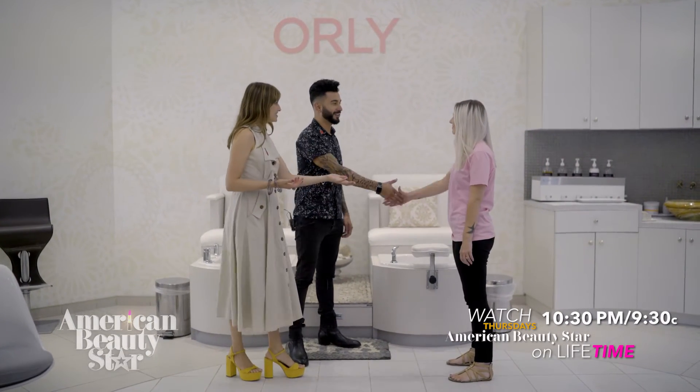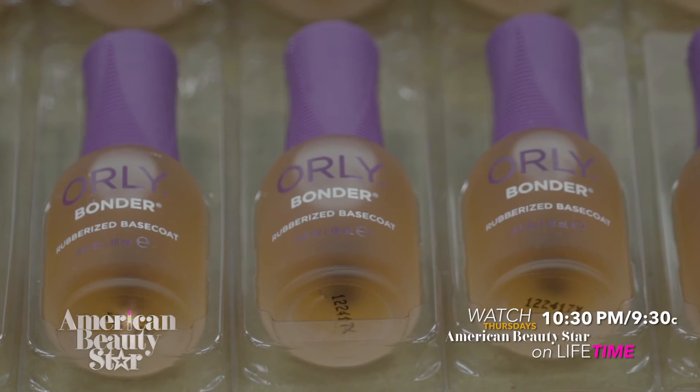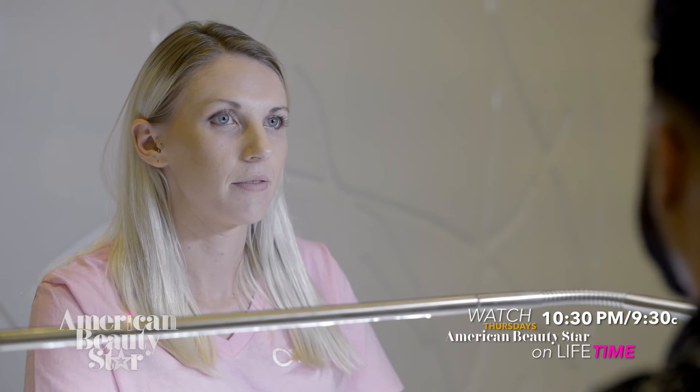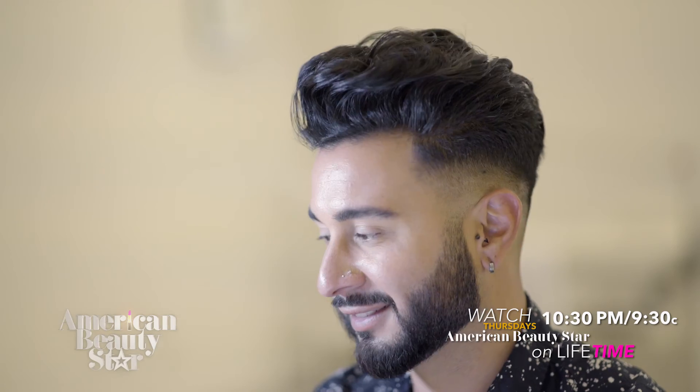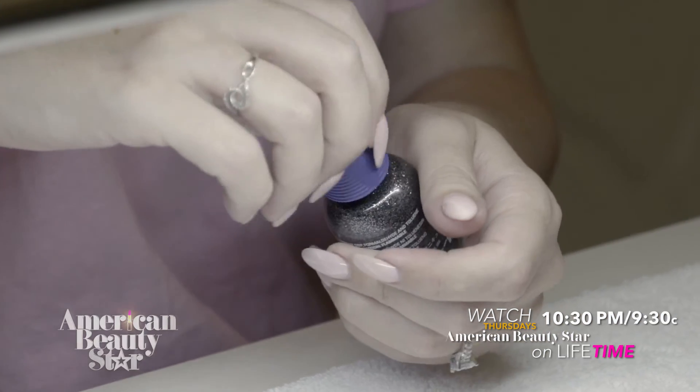So we're in the spa. This is Brittany. Brittany's going to be your nail artist today. You're going to try on all the colors that you just curated. I am really excited to show you my new colors and I want to know what your thoughts are. We'll start with prepping your nails. After that, we'll go straight into our Prime Time — it is our nail primer. It's going to dehydrate your nails and balance your pH. After that, we'll go into our bonder and then we can go into the color line.